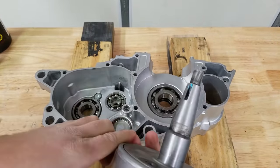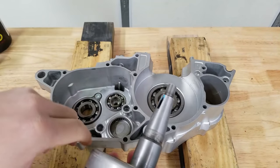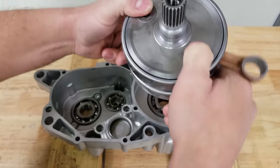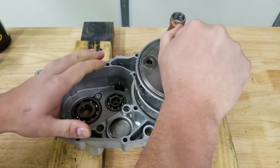This is our Hot Rods crank — this thing is cold. The long coned portion goes towards the stator, which is the underside. Let's see if we get lucky and this thing will drop in.